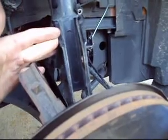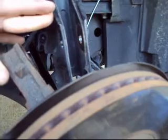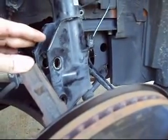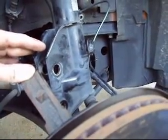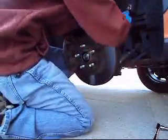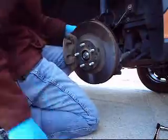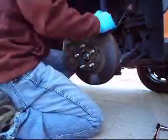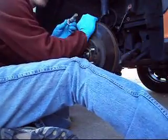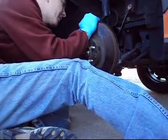I found torque specs online but I'm not going to say them in this video because I'm not sure they're 100% correct. So I'm going to kind of do it by feel, but if you have a service manual, you can look up the torque specs. This is the bolt you want to make sure you line up on the notch that you marked, and where you marked the hinge frame, to keep from having to get your vehicle aligned.